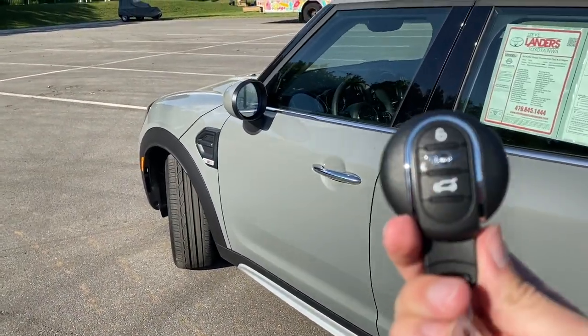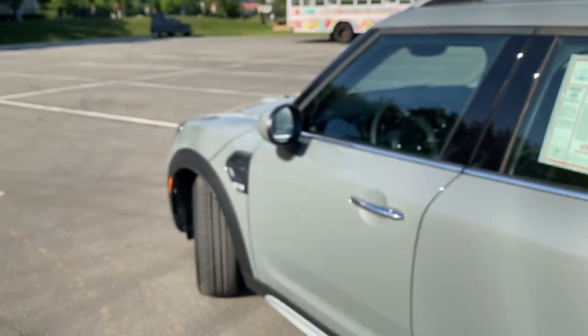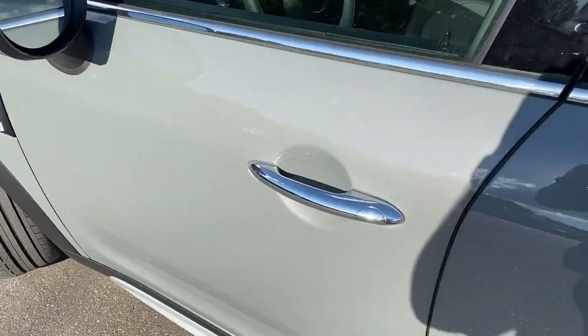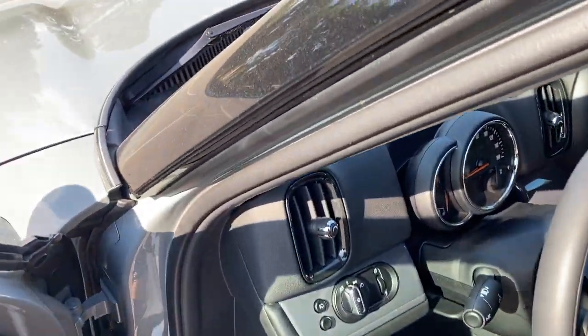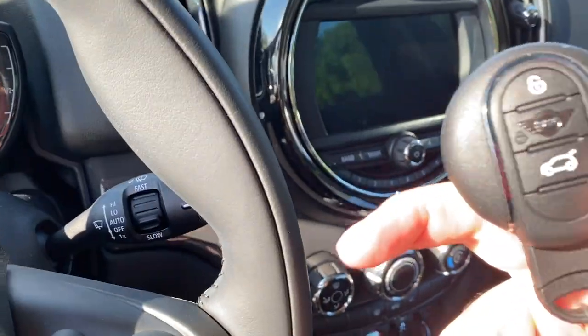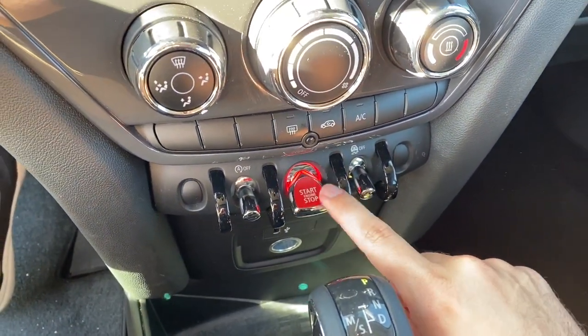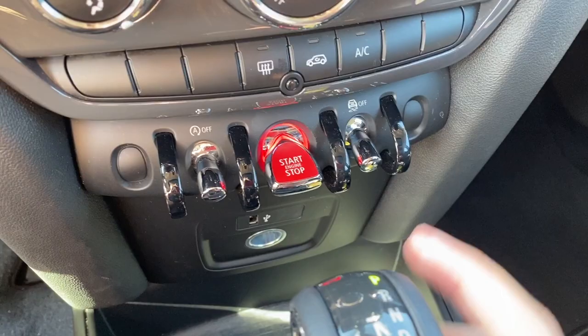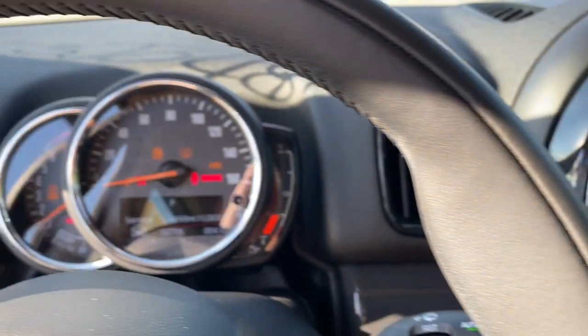Coming inside the Countryman, you don't quite have smart key access — that is an option. So you just need to unlock the Countryman and pull on the handle to get inside. Once inside, just leave the key in here, put your foot on the brake, and the start-stop button will get a little brighter. Just push the button to start up.